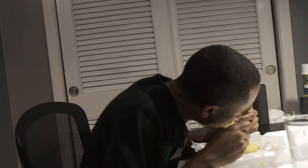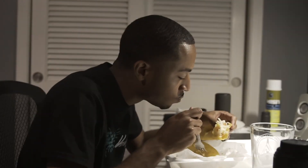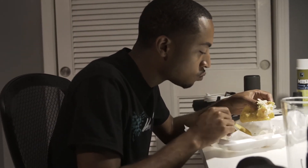Josh is eating shrimp tacos that his mom got him. If you guys are in Shackleford, you should check out Margarita Cantina — it's really good.